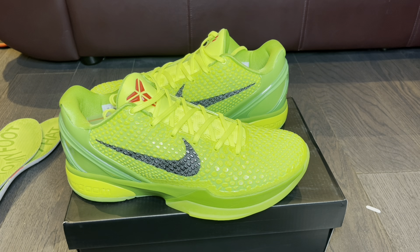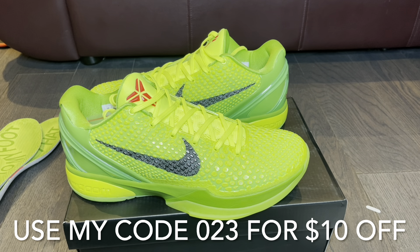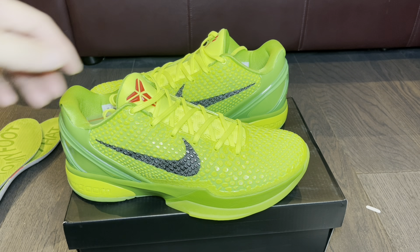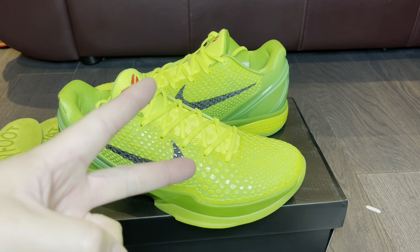If you guys like these shoes, go hit up @susansneakers6 on Instagram — tell her I sent you over for ten dollars off. Please like, comment, and subscribe if you're new to the channel. Thank you everybody for supporting me, liking my channel, and viewing my videos. I love sneakers and I love chopping it up with you guys — until next time, catch you later, peace.